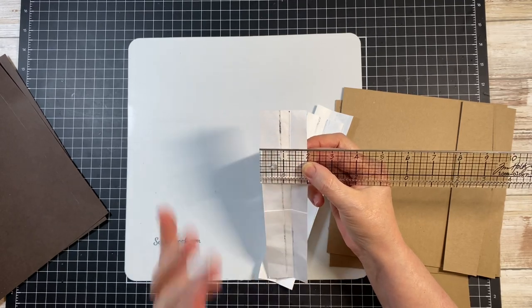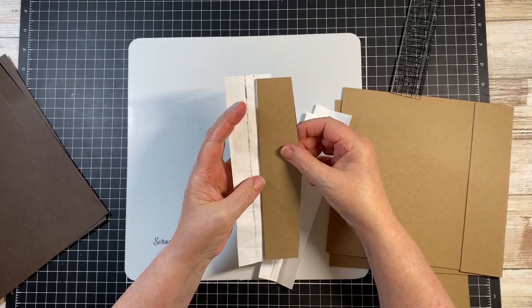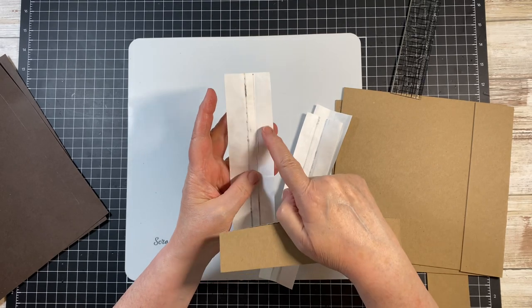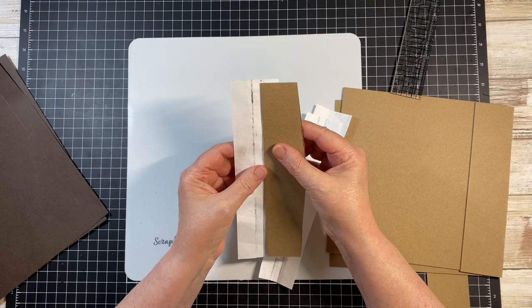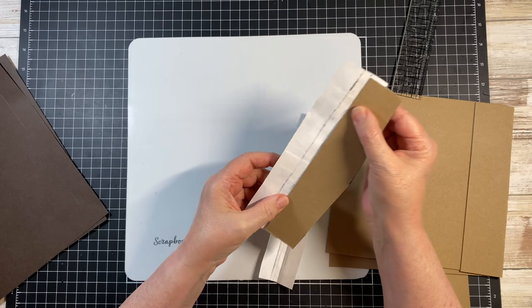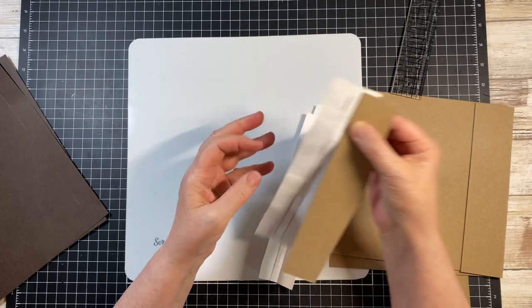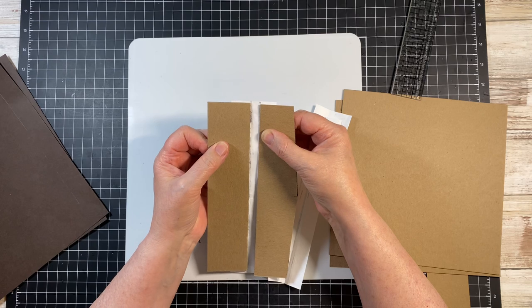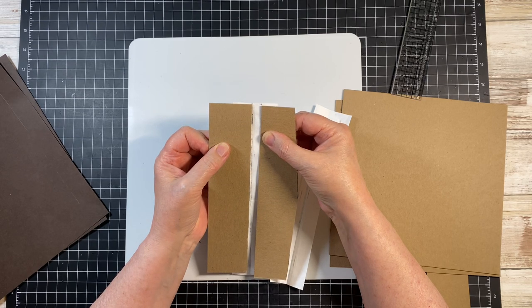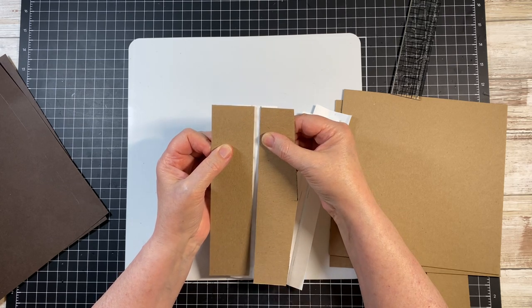Get your score marks on the Tyvek correctly, because then what you're going to do is take your pieces and run tape on both sides, then take your chipboard and run it right up on that score line and tape it secure. On the end piece, you're looking at a 3/8 inch gusset between the two pieces. The other pieces will have a quarter inch gusset.